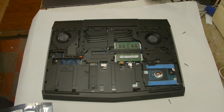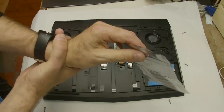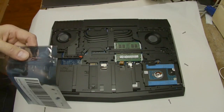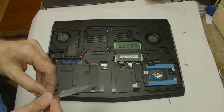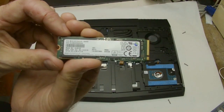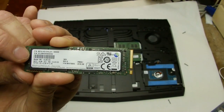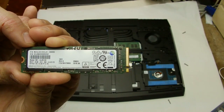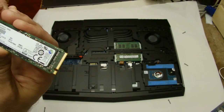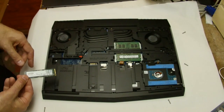The important thing when fiddling around with any computer is to make sure you have no static. You can wear an anti-static wrist strap which you clip to something metal. I tend to just keep touching metal and I'm standing on a non-carpeted floor. This drive here is supposedly the same model used by Dell — the model to Google is MZ-VLV512 0. It's a PCIe M.2 drive.